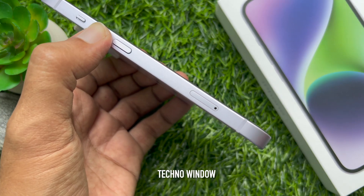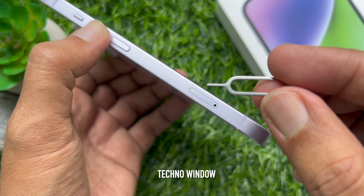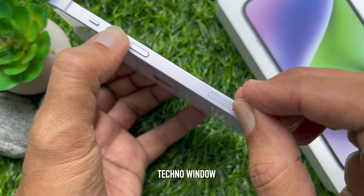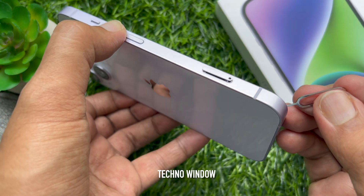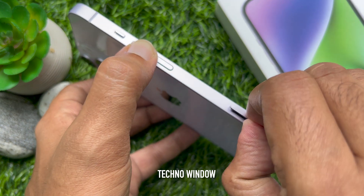To open the SIM tray, insert a paper clip or a SIM eject tool into the hole beside the tray, pushing towards your iPhone. Don't force it — softly remove the SIM tray from iPhone 14.